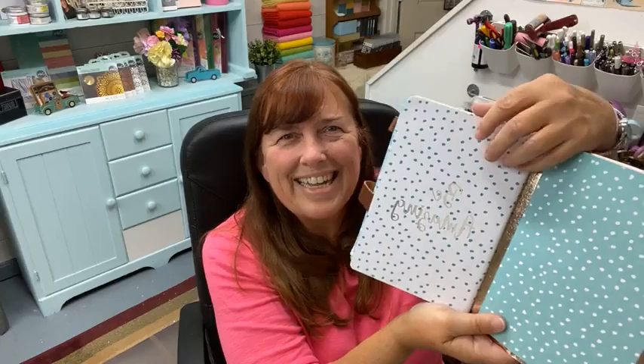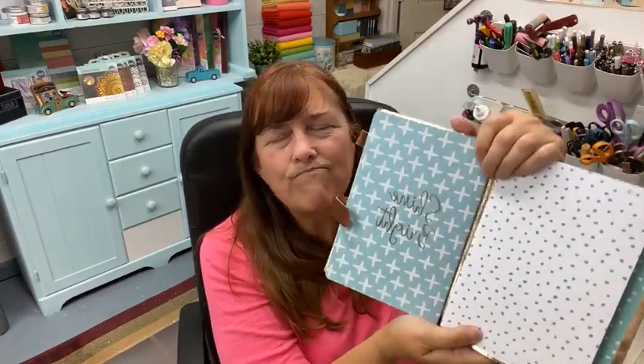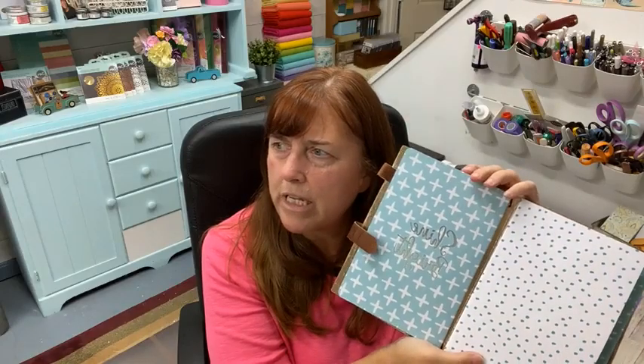These I found at, I think, Home Goods, but it could be Tuesday Morning — I'm not sure. But a lot of these will fit, and they're called A5. So yeah, that folder is really fun.